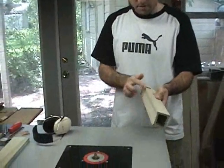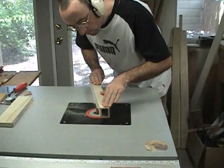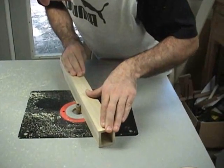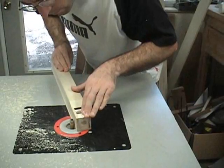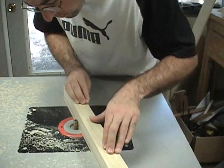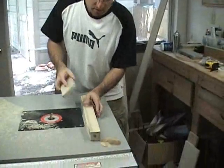I'll use a flush trimming router bit to trim the top and bottom edges flush for the sides. Then I'll sand down the edges a little bit just to take some of the machining marks off.